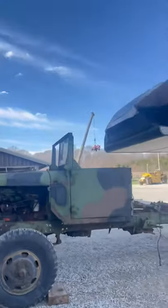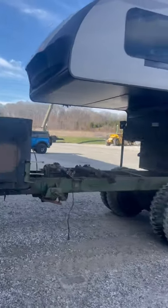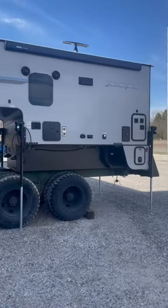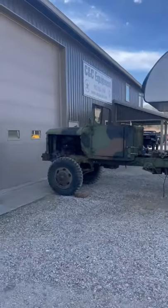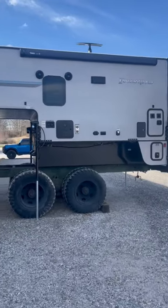All right guys, I'm gonna give you a little sneak peek. First of all, don't bash me on this video — the only way YouTube lets me upload Shorts is in vertical mode, I can't do landscape. But here's a little sneak peek of the crew cab camper build. Let me know what you guys think in the comments. We just got stuff sitting on there temporarily, but like I say, don't bash me in the comments. Let me know what you think — it's looking pretty cool.